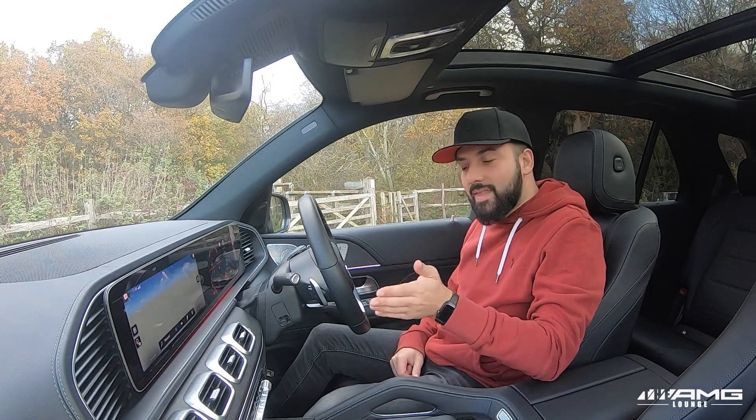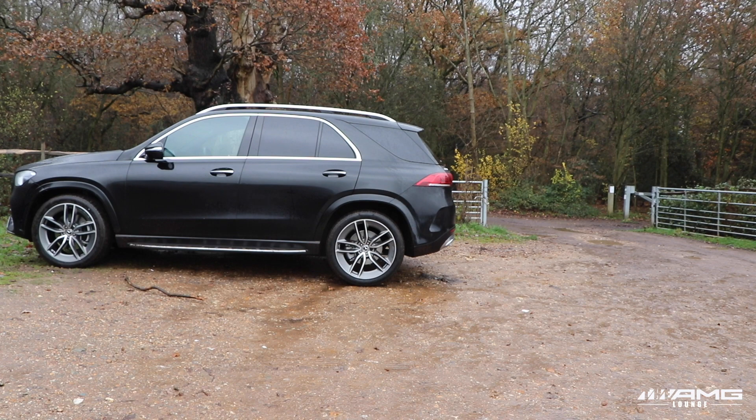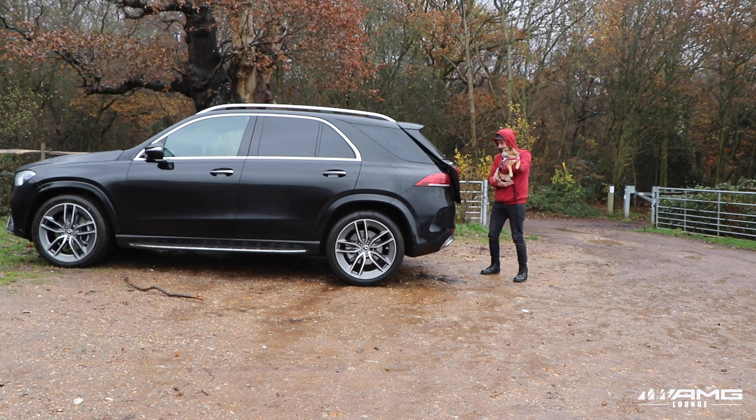Moving quickly from comfort into convenience — although it's nothing new, it's worth mentioning that the easy pack tailgate is a huge convenience feature. As long as you have your key with you, you simply wave your foot under the bumper and the boot opens automatically.